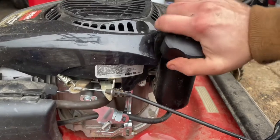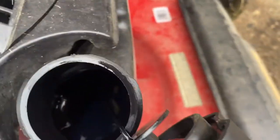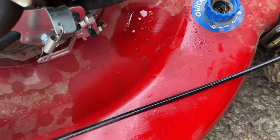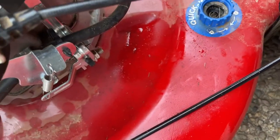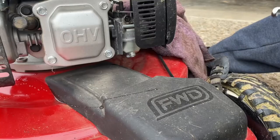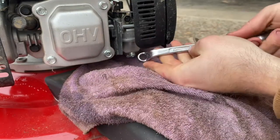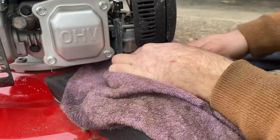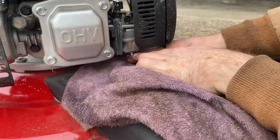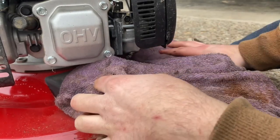I've changed my mind — I'm just going to dump it out of here. I'll take the bowl nut loose and drain the rest out onto a towel. It's about half full. When it's dripping, it looks like we've got just a bit of water in the gas. There's a nice 10 millimeter on the bowl drain — it has a bowl drain, which is cool.